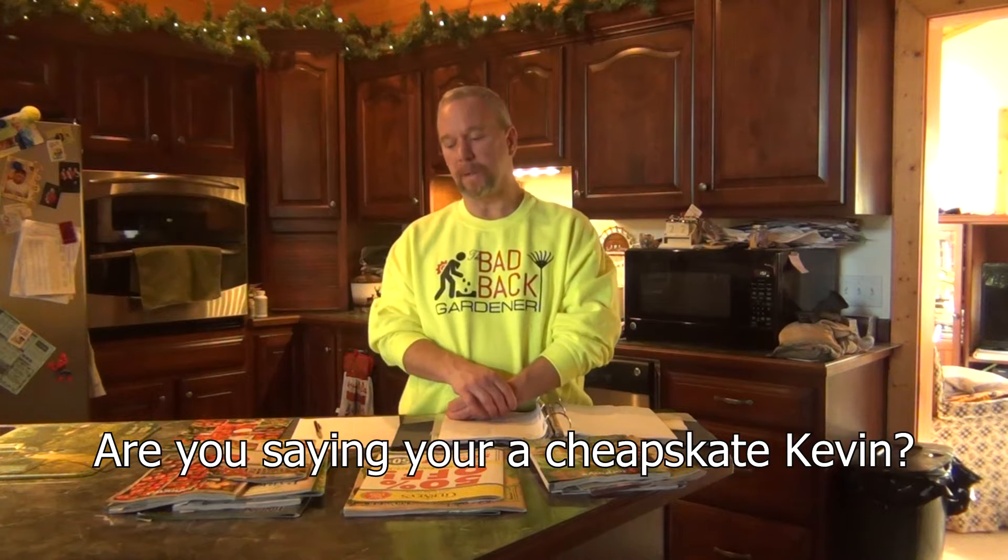I get a bunch of catalogs, as you can see, and I go through those and pick out what I like and what I want to grow. A lot of the peppers are available from multiple different companies. For instance, I grow a pepper called King Arthur and that one is available from most catalogs. So when I narrow it down to my four or five choices, I pick out the cheapest price. Some peppers are exclusive to certain catalogs or companies, so I have to order from that specific company if I want those.